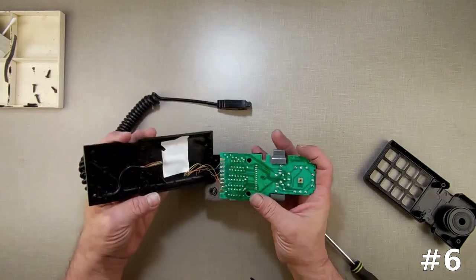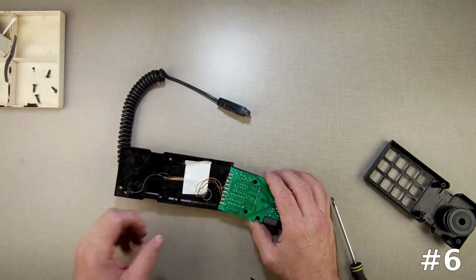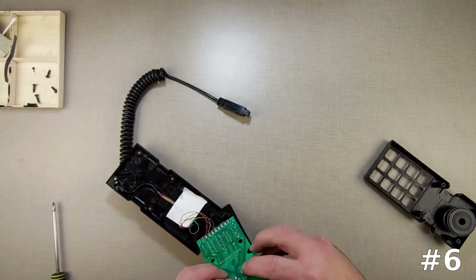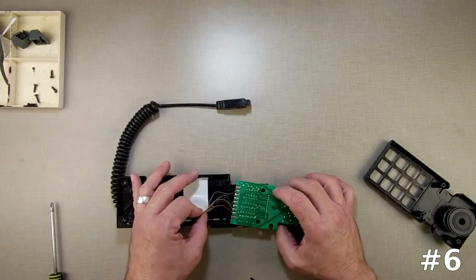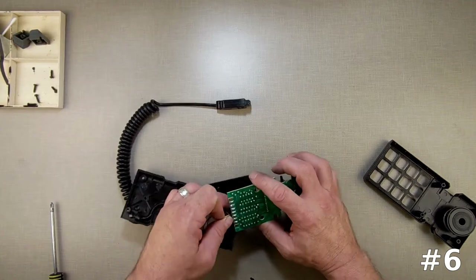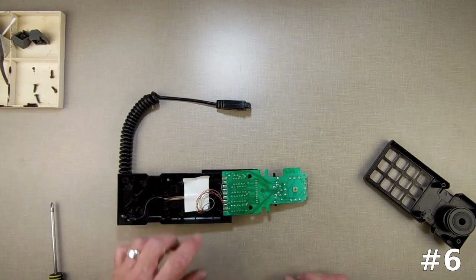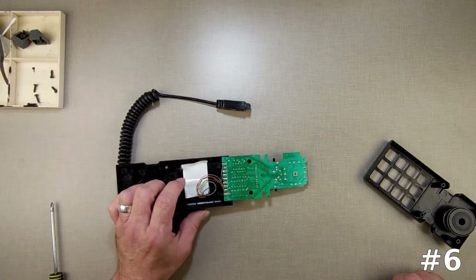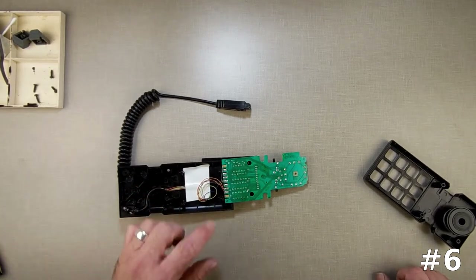Now this one is fascinating. See, this could be our issue right here. This has been apart before. We do have at least one wire not connected. So that one wire not being connected is probably why the controller doesn't work.